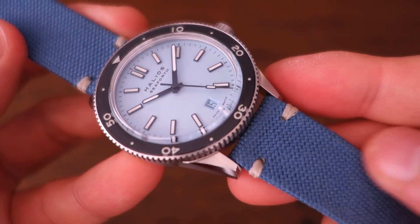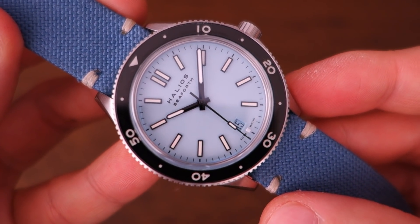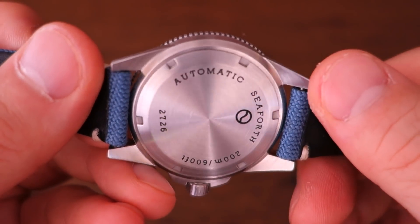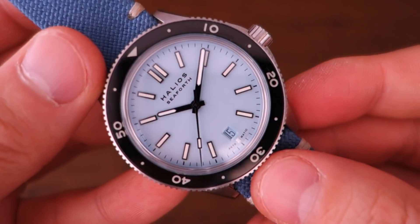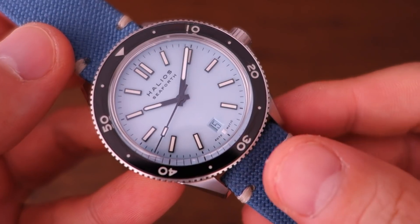Overall weight, with this light strap and the 12mm-thick case, is only 80 grams — very light on the wrist. Some of my Casios weigh 80 grams, so this one is very easy and comfortable to wear; you can easily forget it's on your wrist at times.